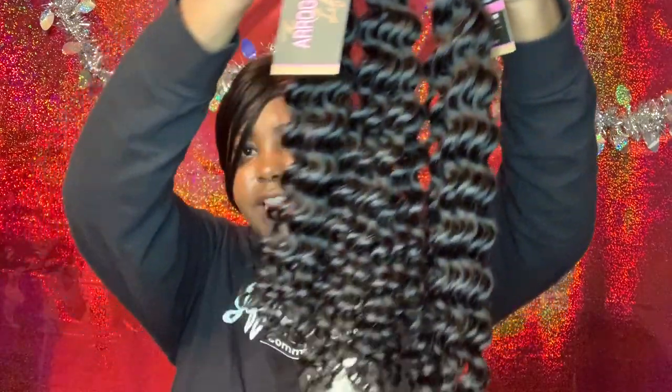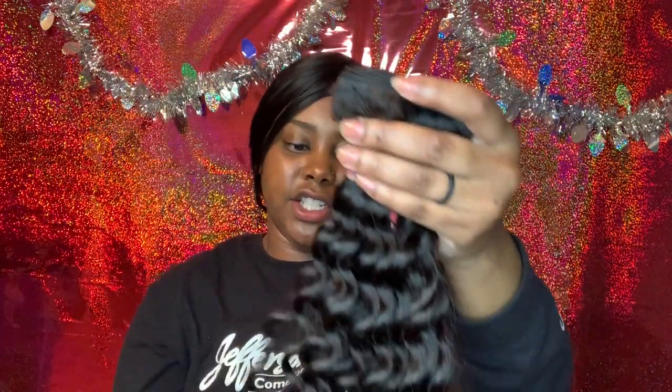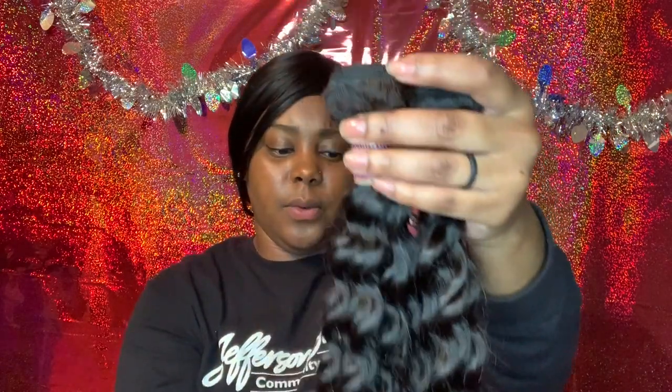It doesn't look as long as the other 24 over here, but it's not as short as the 22 either, so maybe it is another 24 and it's just styled differently compared to the other one.